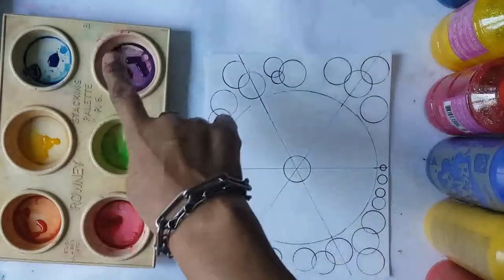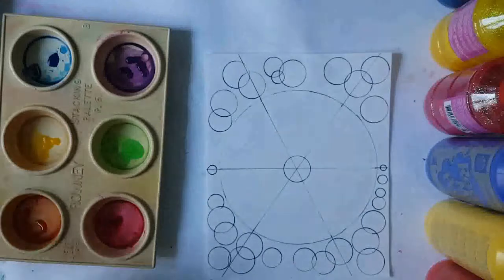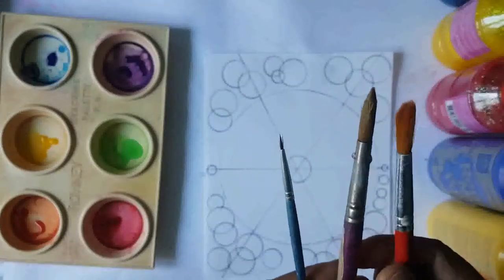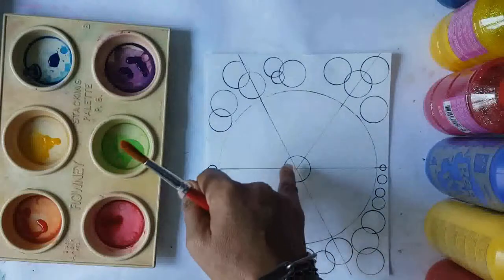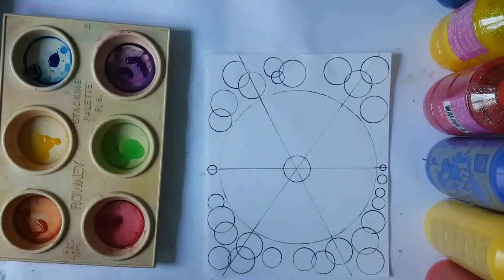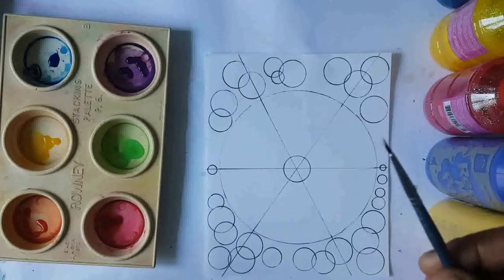Let's get started! Get your paintbrush. You can have different sizes, but it's preferable to get a paintbrush with a tip so you'll be able to paint the corners when you have to. If you only have a small paintbrush, you can use it, but it's going to take you a lot longer.